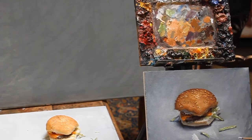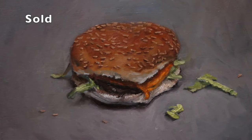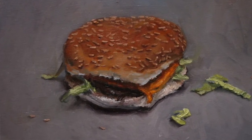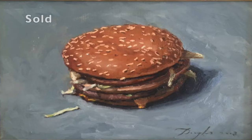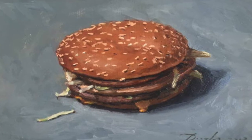People really love my hamburgers when I paint them. Generally people always like food in paintings because it reminds them of something tasty that they can take a bite of, and then if it's a hamburger, people really love the fact that it's something modern as well.